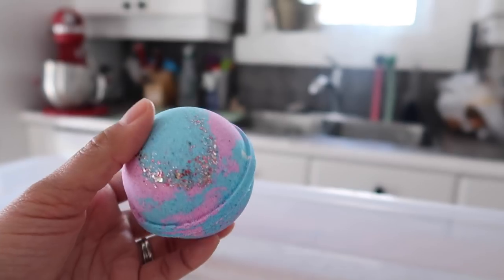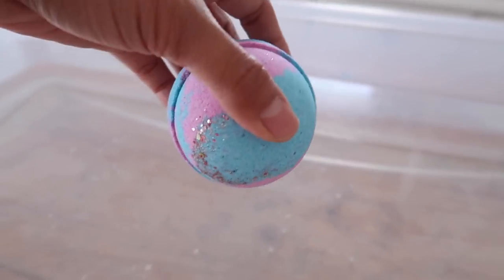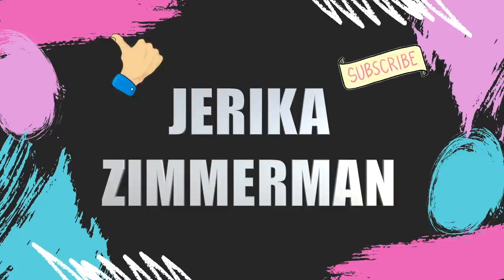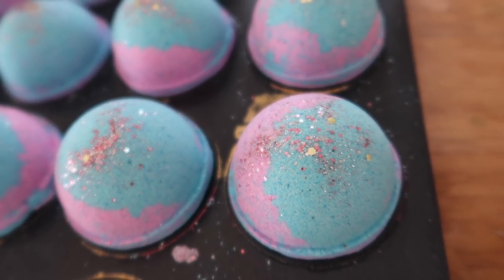Hey guys, welcome back to another video. Today's video is a really good one because we are just continuing our much-loved pink berry mimosa bath bombs and replacing them with another different berry type of bath bomb. This bath bomb is going to be pink and blue and it's going to be scented with a blend of mulberry and blueberry fragrance oil.